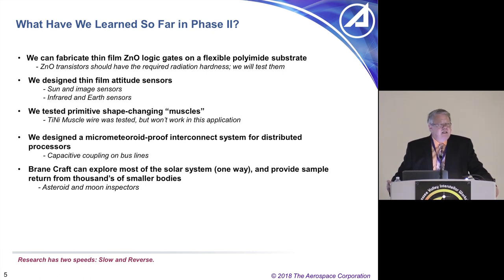We're now fabricating zinc oxide logic gates and want to supplement those with carbon nanotube gates for complementary metal oxide semiconductors. We've tested some muscles and designed a micrometeoroid-proof interconnection system. A square meter spacecraft exposed to one month in the low Earth orbit environment will have about 40 holes through it if composed of 10-micron-thick Kapton. So we have to design the BrainCraft to handle about 40 punctures, which means a command and control system that can handle faults — locking out individual processors, thrusters, and similar components.